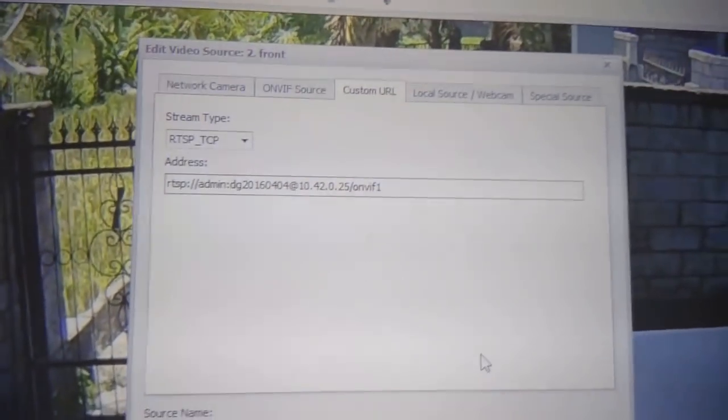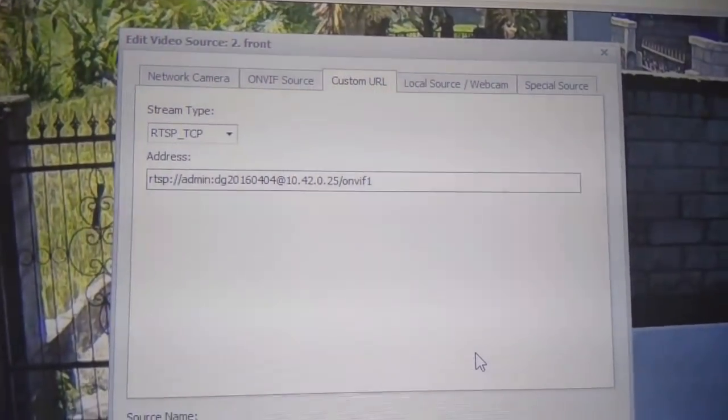Basically the only thing you have to fix for yourself is the IP address of your local network.